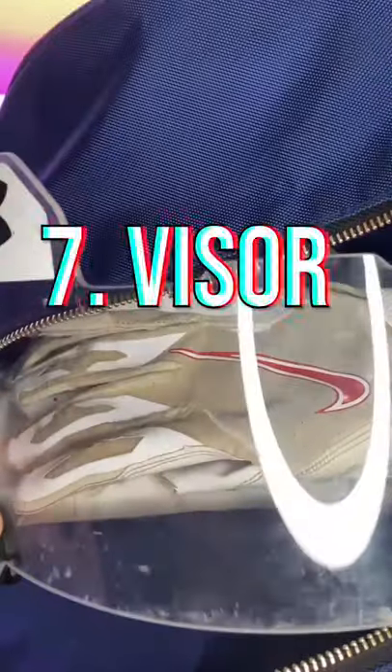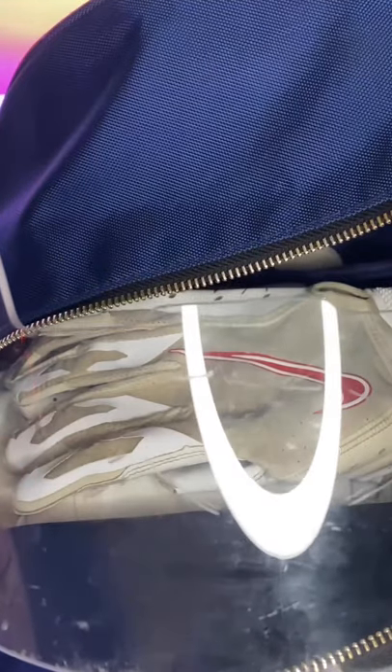For gloves, I suggest sitting your gloves right on top of your leg sleeves. Lastly, for your visor, because it's not already on your helmet, I would suggest putting it on top of all the other soft gear so it doesn't get scratched up or dirty.